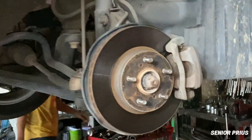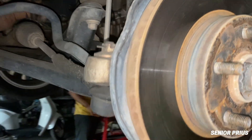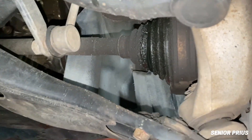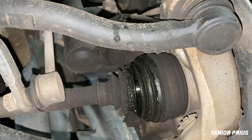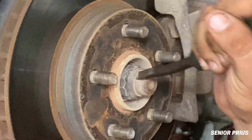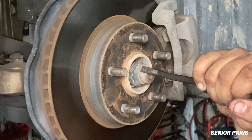If you ignore a torn CV boot for too long, the joint will eventually fail. That means you'll have to replace the entire CV axle, which is much more expensive than just replacing the boot. A failed CV joint can even leave you stranded on the road, unable to move the car.